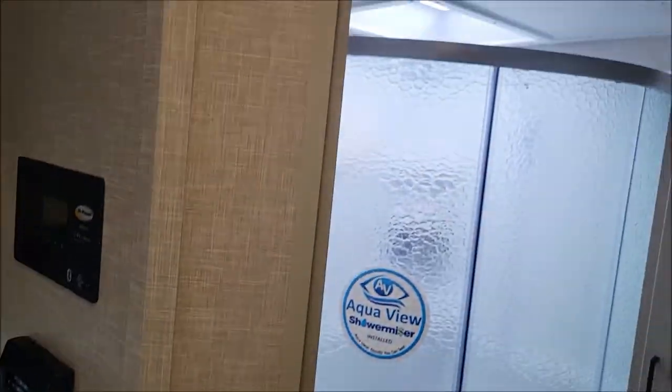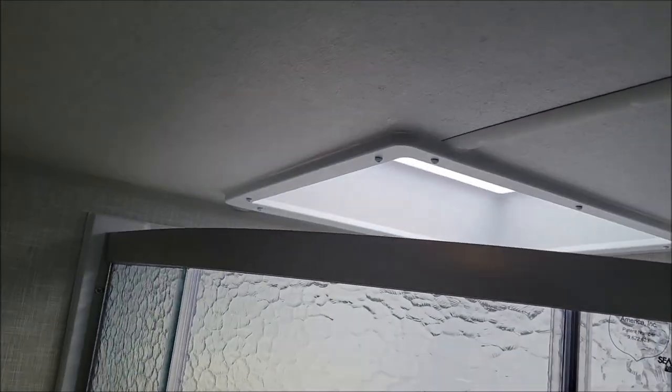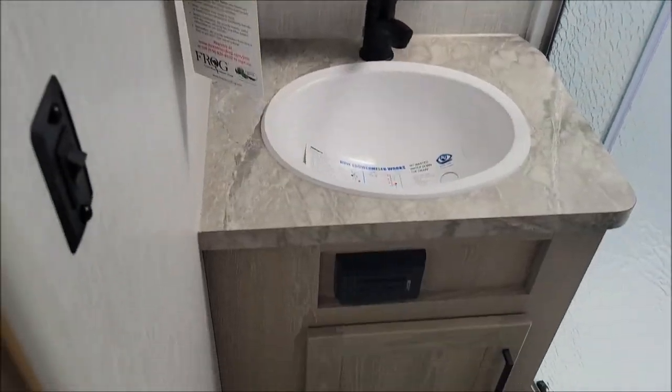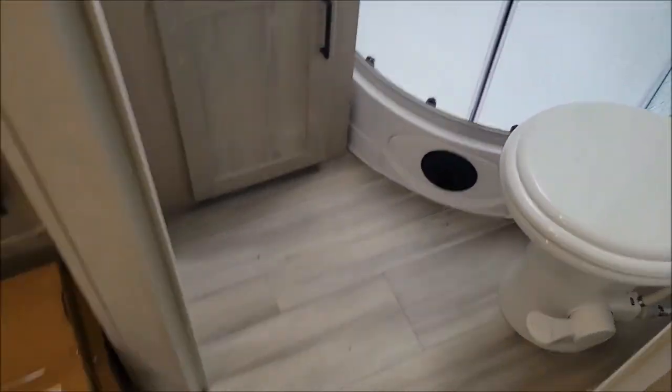Another access panel for service down below. This one's your Magic Chef 12-volt refrigerator/freezer — frost free. There are some accessories that come with this model. Here we have your bathroom, featuring the Max Air fan, shower miser — which I went over in one of the other videos — medicine cabinet, sink, storage, and your toilet.